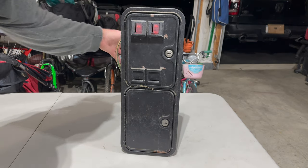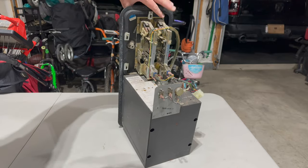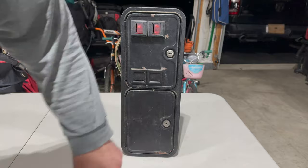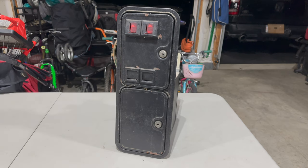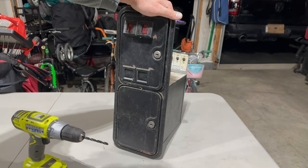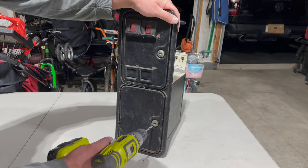I'm not going to worry too much about the rust on the coin bucket box on the bottom, but we'll certainly get the face looking nice. The problem is the lower coin door is locked and I don't have a key, so we're going to open it up the old-fashioned way with a power drill. I've got a black oxide 1/8-inch drill bit and we're just going to line it up in the lock and drill until we feel the lock kind of fall apart.